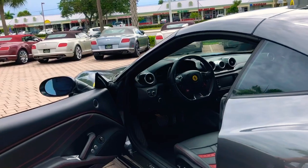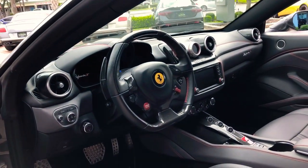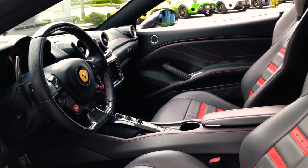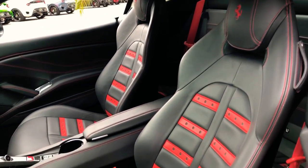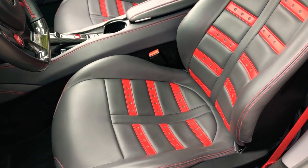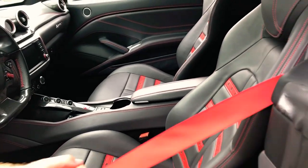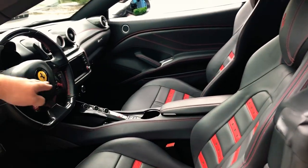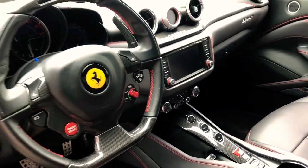Coming on in, you're going to see the Nero leather inside — all black leather with the red accents. The seats are Daytona seats with red accents, giving them a very sporty look, and you're going to see all the red accent stitching as well. Equipped are red safety belts, the carbon fiber bridge, the carbon fiber portion of the steering wheel, and carbon fiber paddle shifters.